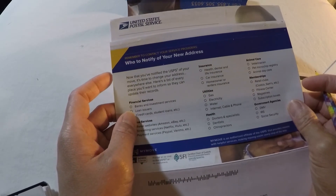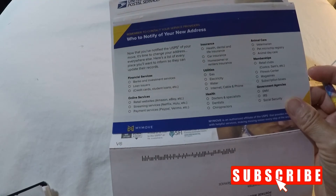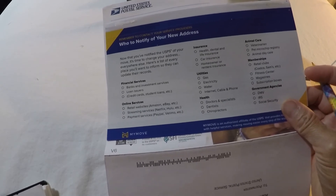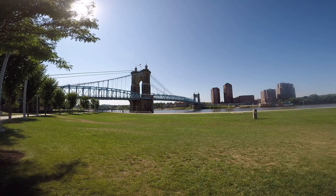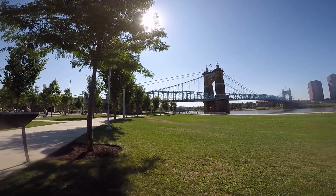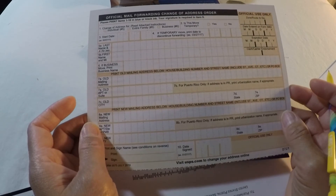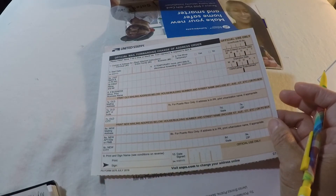For overview and summary: the change of address form is the first form to obtain when you're moving to a new address. There are four ways to get it: number one, fill it out online; number two, go to a local post office near you; number three, ask your regular carrier before you leave; number four, print the form online and mail it or drop it off. I hope this video is very helpful. Please comment below and let me know how I'm doing or what type of video you'd like to see. Please share, like, and subscribe — thank you for your time.